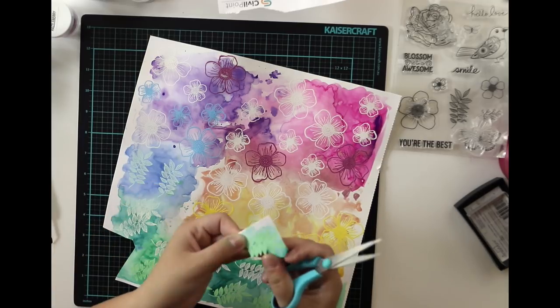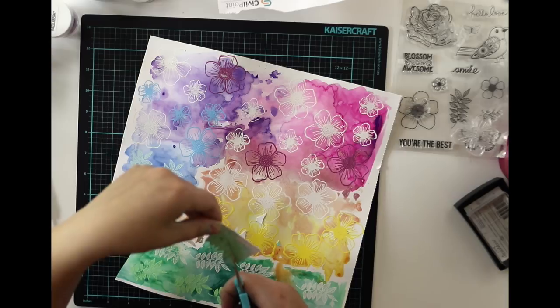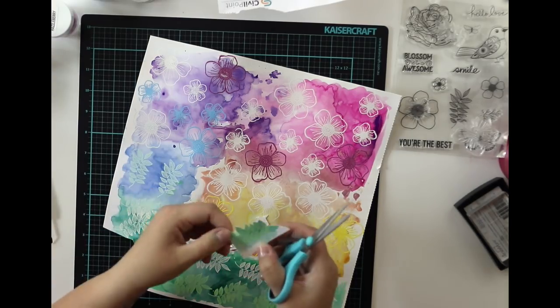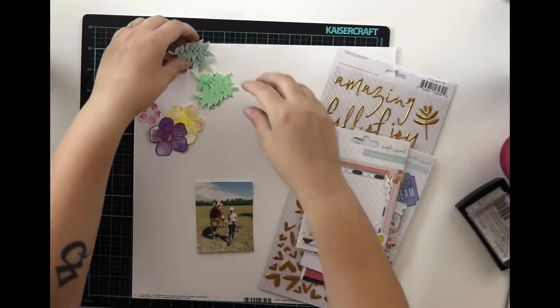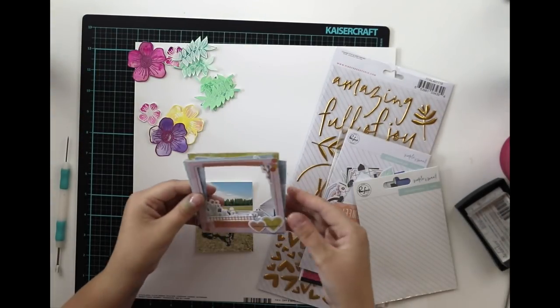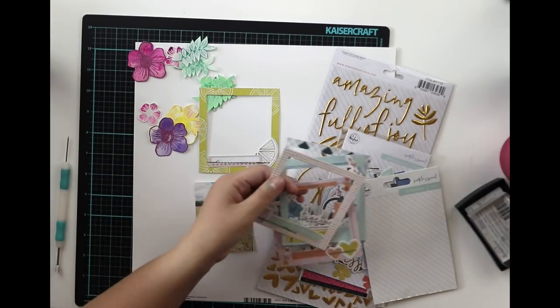So now I'm fuzzy cutting all of these flowers and leaves. It took quite a lot of time, so obviously I'm not showing you all of the fuzzy cutting — it would be so boring. But I like fuzzy cutting and especially I like the results I get from fuzzy cutting, so it's kind of fun.